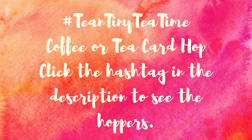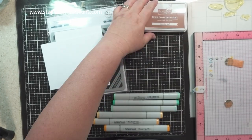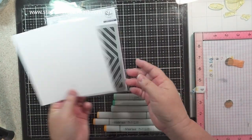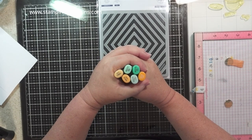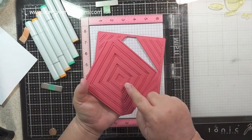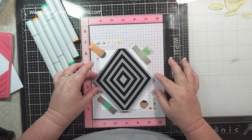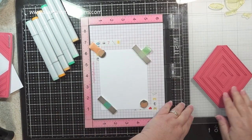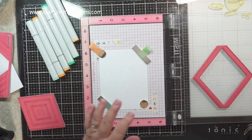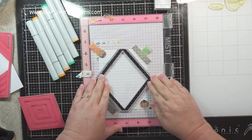Hi everyone, welcome back to my channel. Today is the Team Tiny Tea Time coffee or tea card hop. I'm using Pink Fresh Studios, Versa Mark, Memento Tuxedo Black, Crunchy Leaf Lawn Fawn ink which is Copic safe, Nina 80-pound, Pink Fresh diamond background, and Copics. The Lawn Fawn Thanks a Latte stamp set — I'm stamping using my original MISTI. This diamond stamp is ingenious because you can use different colors; you'll see me use four different colors using four of the diamonds, and it fits perfectly on the A2-size Nina Classic Crest Solar White 80-pound card.